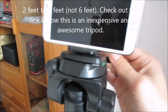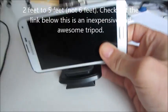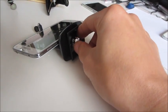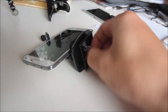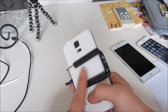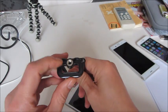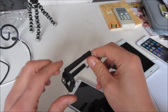Let me show you how this adapter works. The tripod adapter is right here. I have a Galaxy S5 in it — let me take it out. Here's the screw that all tripods have; it's a universal screw that pretty much fits on any of these.